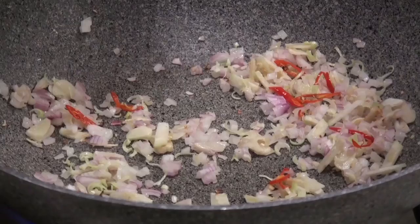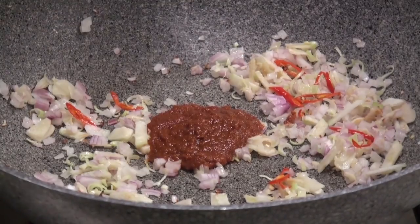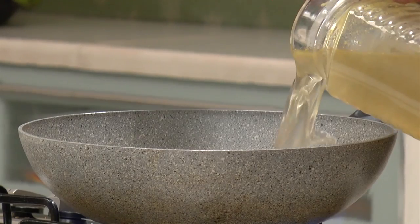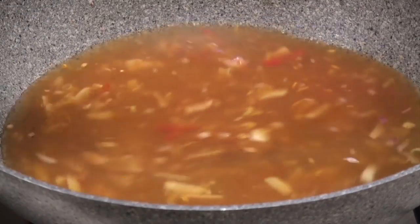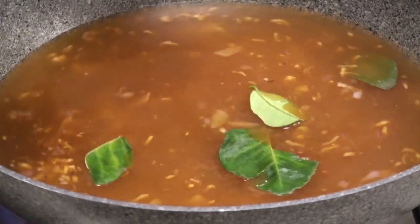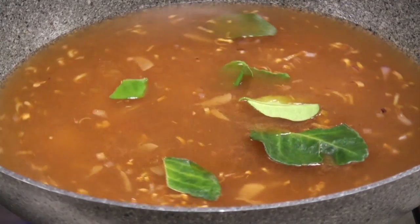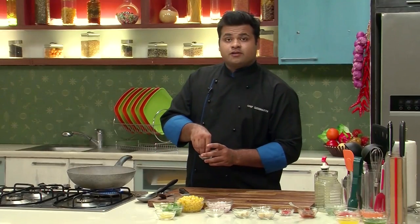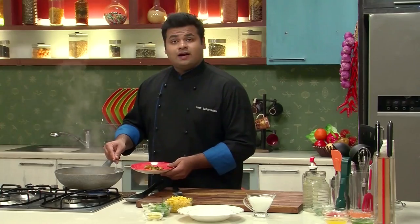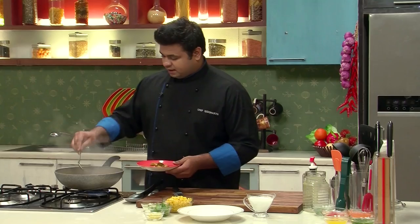Now it's the perfect time to add the Thai red curry paste. And now we'll add the vegetable stock. Now it's perfect time to add the kaffir lime leaves. Let this boil for 8 to 10 minutes. When it boils, it's perfect time to add salt.